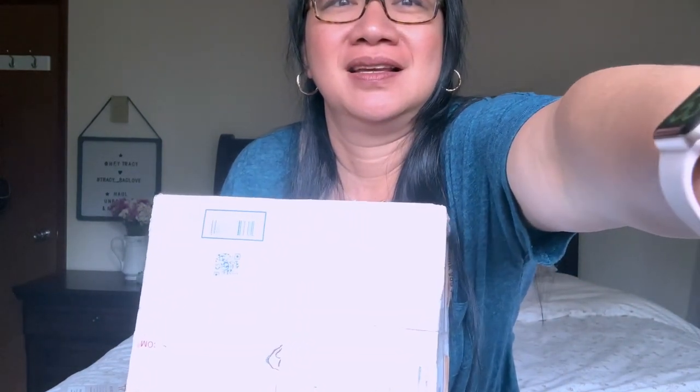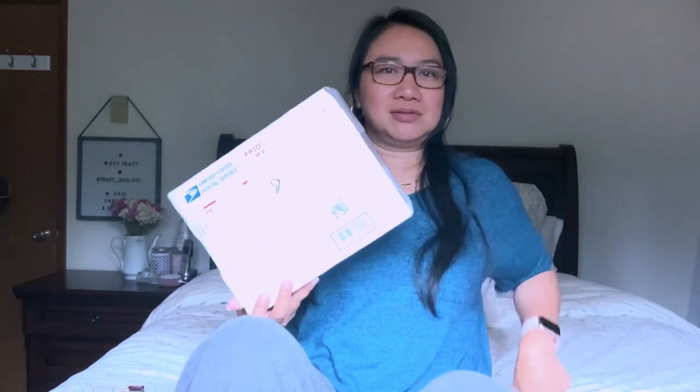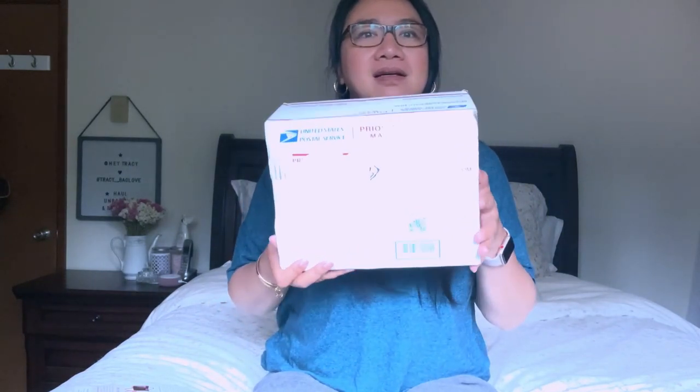Oh, too bright! Right now I'm using natural light from my window and just my iPhone to film this video. I'm sitting on my bed — it will be a relaxed unboxing video. I'm not sure why it's coming out too bright, so let's move back a bit.